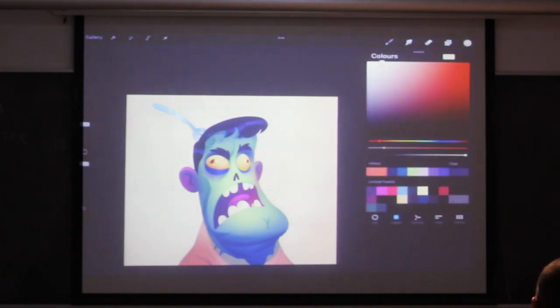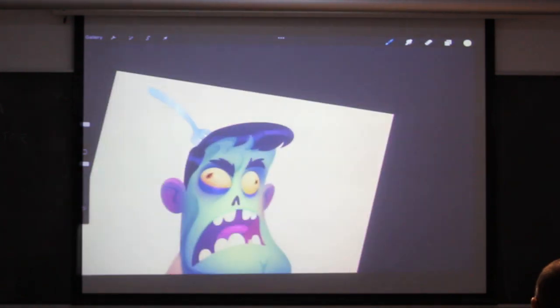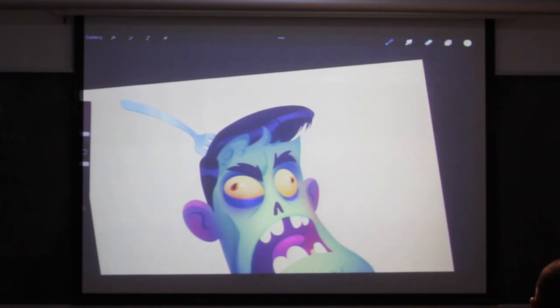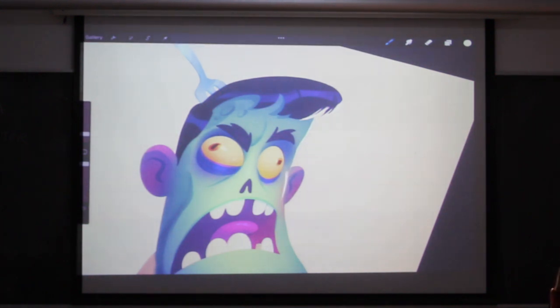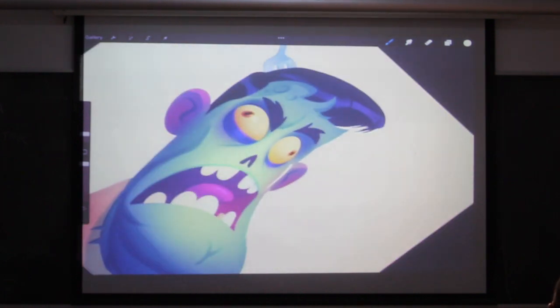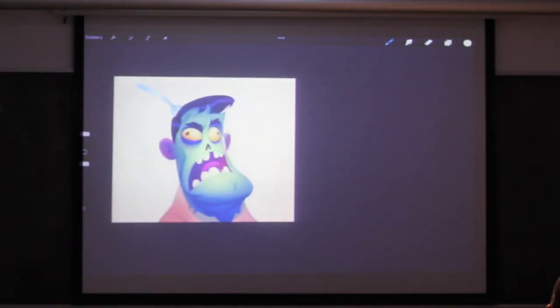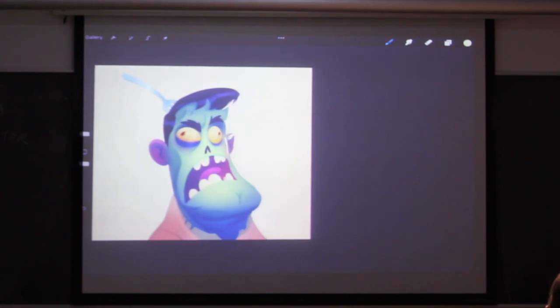As with a lot of designs nowadays, you've got to have some rim light. Rim light is another tool that just helps you show the form a bit more and put some extra volume on the things or even detail that you want. I don't like to use it too much — big pieces of rim light. I just like to use it a bit. For example, you can make his cheek feel like it's three-dimensional using rim light.